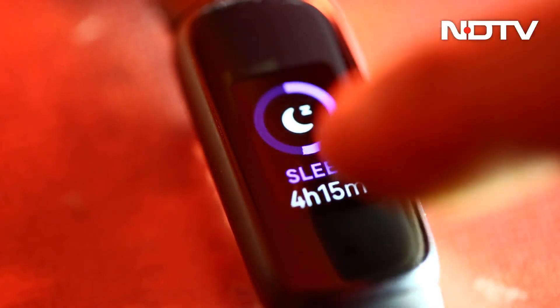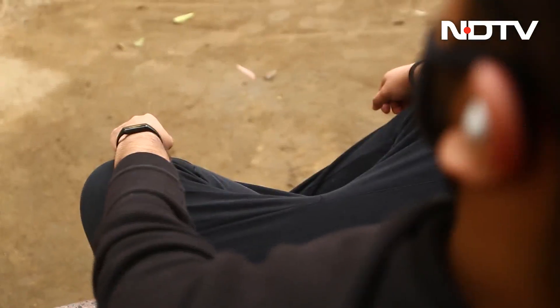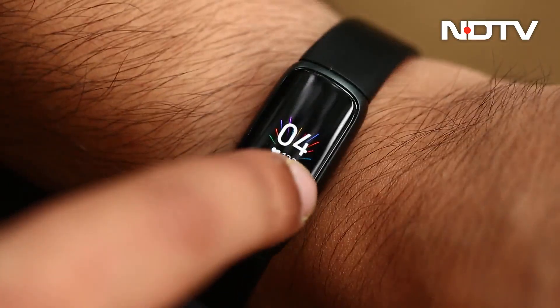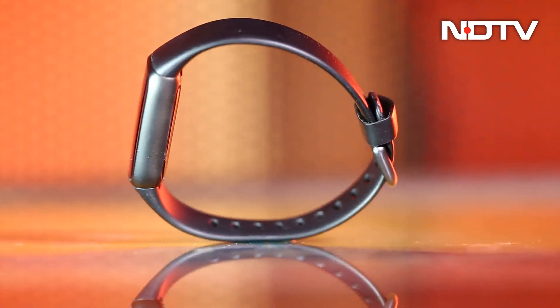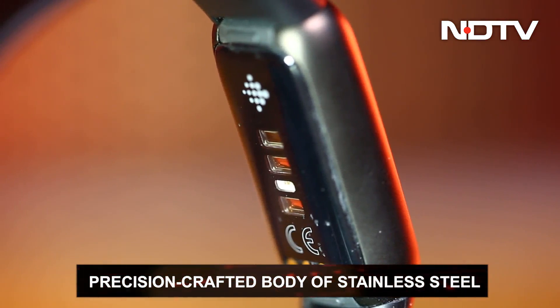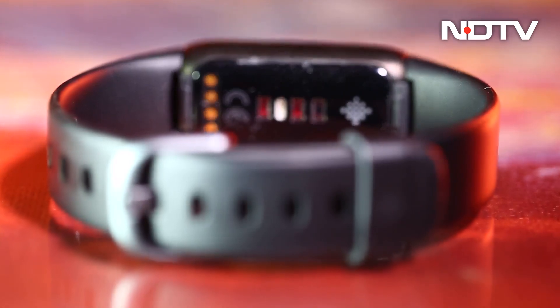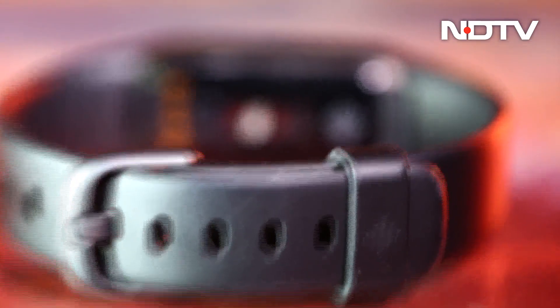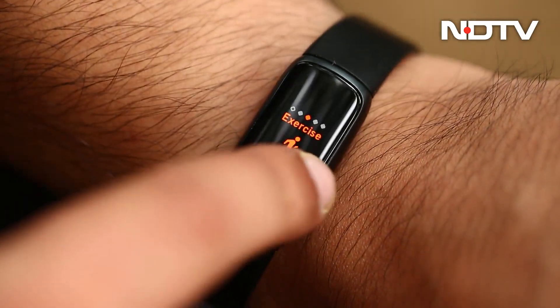Starting with the most significant upgrade over other fitness bands, the Luxe is designed well. From the first sight, it does not look all that different, but once held, the difference is felt immediately. The tracker itself consists of glass and a precision-crafted body of stainless steel. The bands are interchangeable with many first-party luxury bands too. The default band is a silicon one that looks great, and the tracker altogether feels weightless after a few minutes of wearing it.